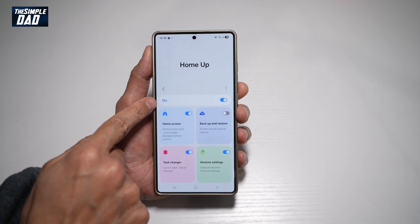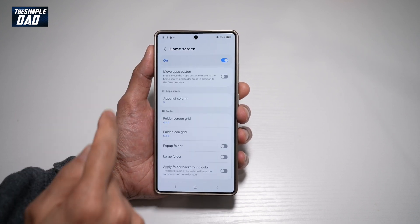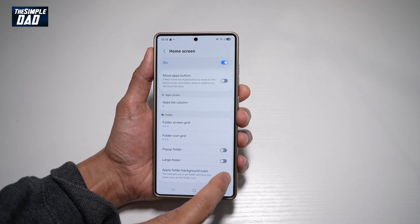Now from here, go ahead and turn this feature on, and then tap on home screen and turn it on as well. Scroll down until you see the folder section. Here you'll see 'Apply folder background color' — go ahead and turn this feature on.